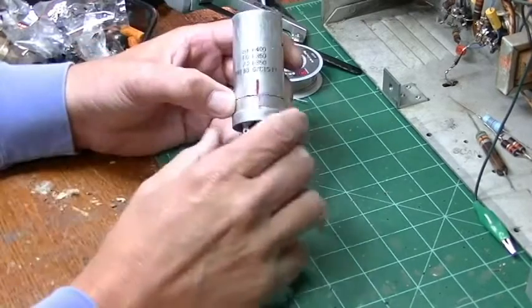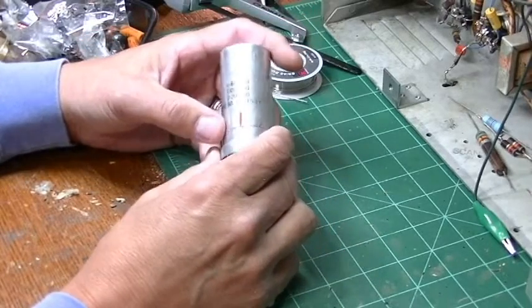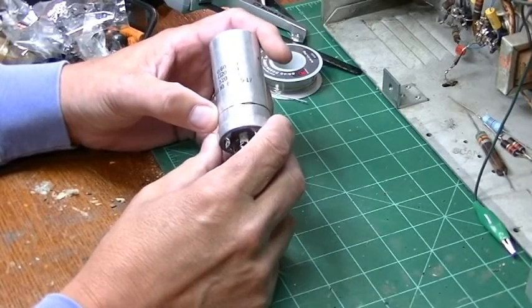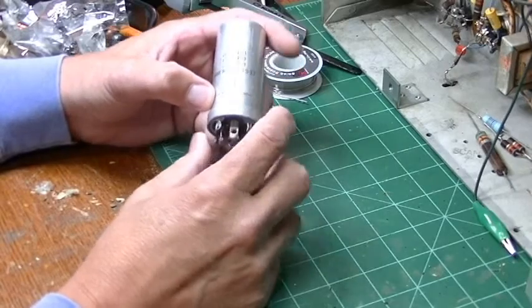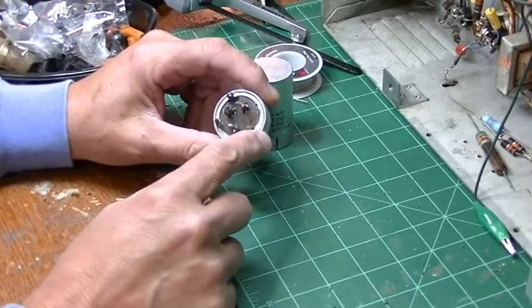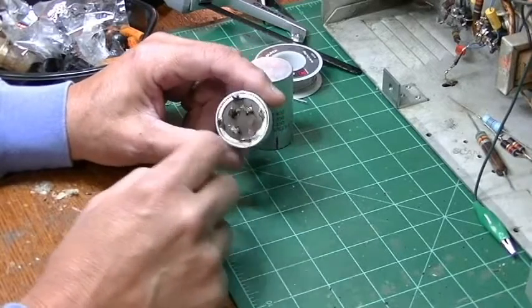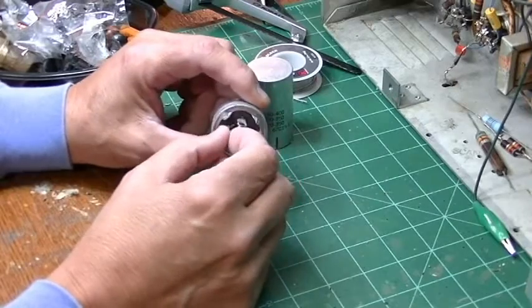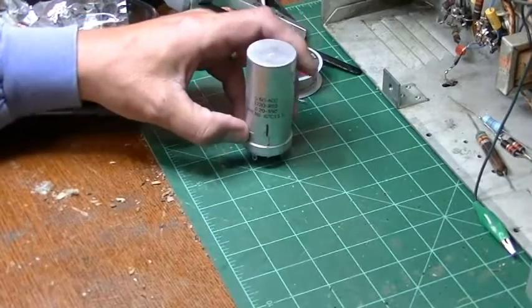The next step is to line the can up and put on some aluminum tape, and once the can's back together you can hardly tell anything's been done to it. There are several different ways to open these cans — I've seen people use pipe cutters, but the aluminum is so soft that I've had problems with bending the material. You can also crimp around all the way and the piece where the connections are will come right out. It's just a matter of preference.